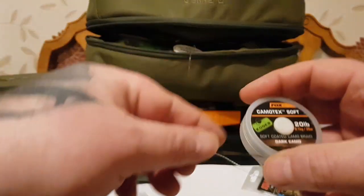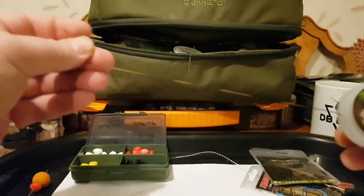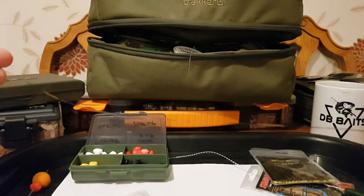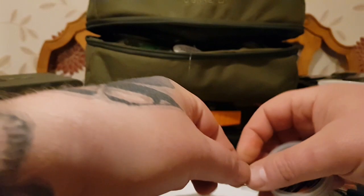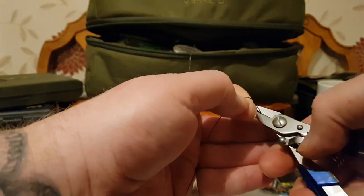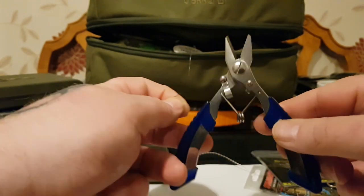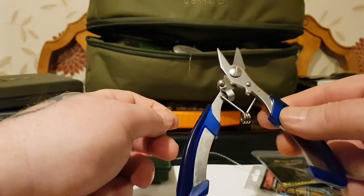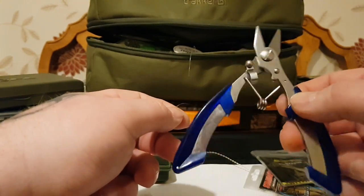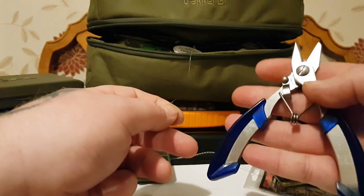First of all, get your Camotec Soft and take about 10 or 12 inches of that — I'll cut it off. I'll keep going on about these braid blades, but seriously you need to get some, guys. These are only cheap on eBay and they are absolutely mega — never had one as sharp, to be honest. Absolutely awesome.